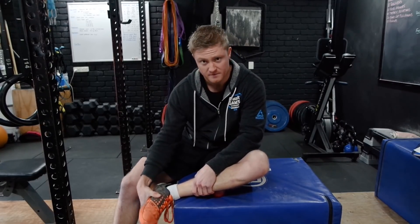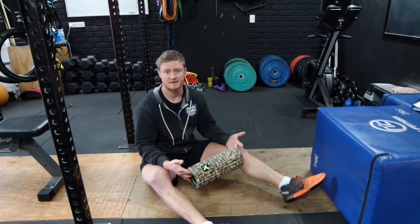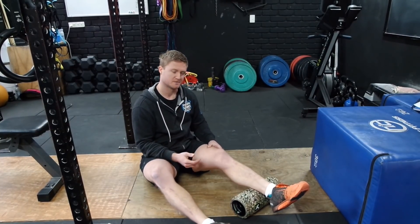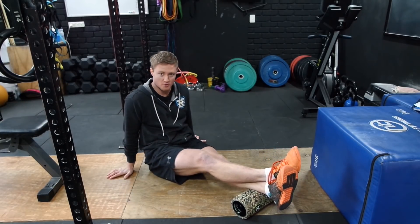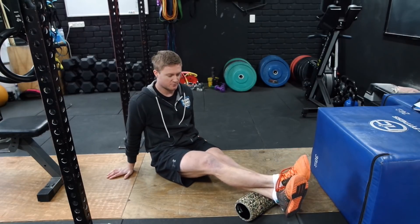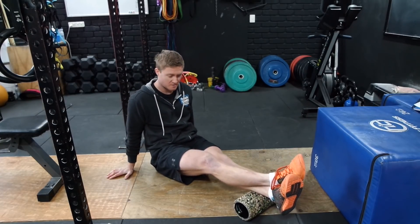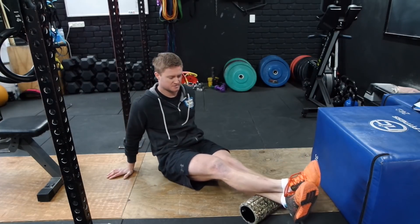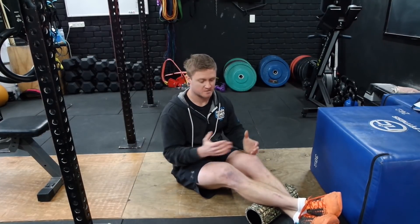We're bending the ankle in all different ranges and gradually working our way up. Once we've done that, take a foam roller and place it on the ground, then place your leg on top. If you need to, place the other leg on top for more pressure downwards. Roll very slowly up and down near the ankle area, which is often really tight, especially if you've done box jumps the day before. Roll each side for about one to two minutes on each leg.